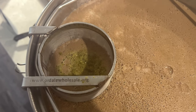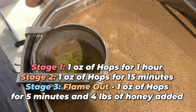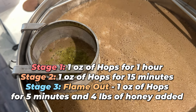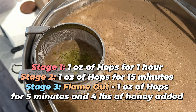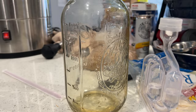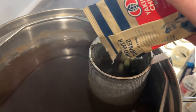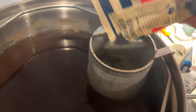We then moved the grains out and started our hop additions. We got it up to a boil and boiled that first ounce of hops for one hour. We then boiled another ounce of hops for 15 minutes and the last ounce of hops came after flame out. At that last five minutes we added both our hops and honey to this brew so we could keep the nice aromatics from the honey.